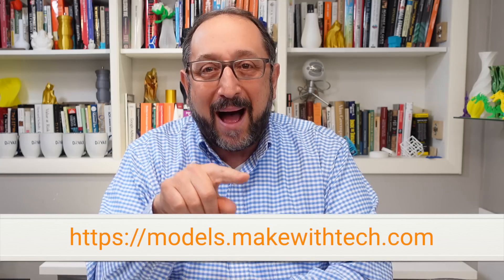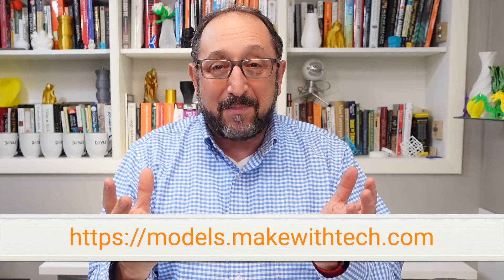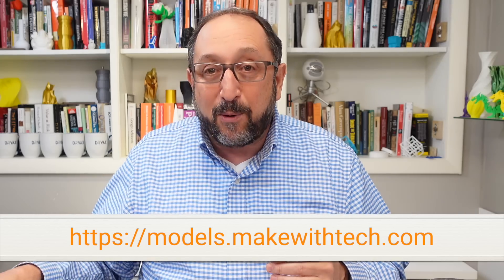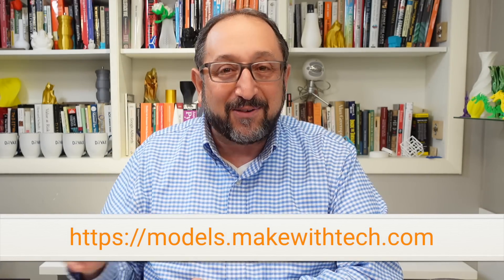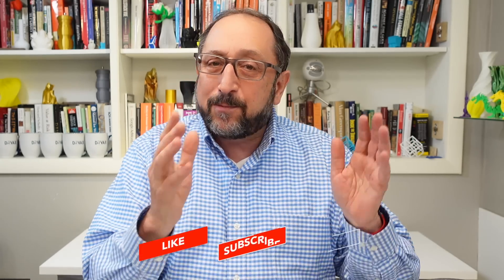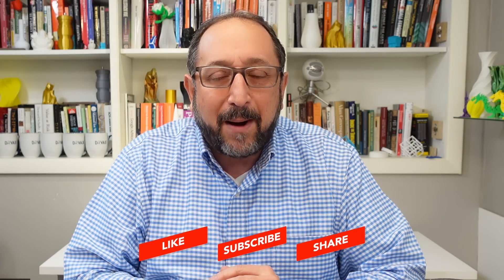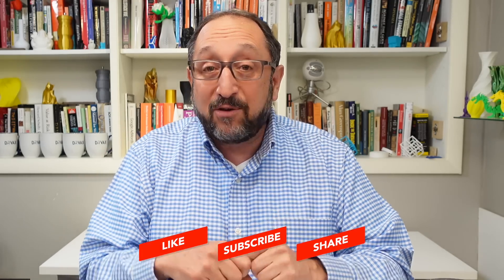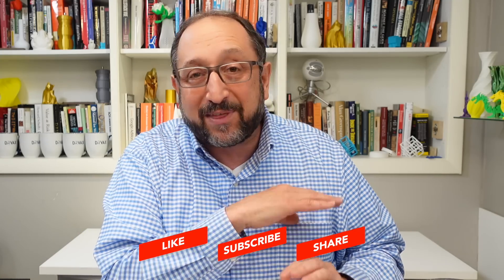What we learned today is that anyone can use models.makewithtech.com to customize models, and there are thousands of them on Thingiverse. If I'm successful, there'll be tens of thousands, making it easy for people who want to design models to distribute them to solve regular problems around your home or office. Thanks so much for watching — please subscribe to the channel, click the bell to be notified about new videos, and go to models.makewithtech.com to sign up completely for free. There's no requirement to pay anything to use all of the features discussed today. Let's continue to learn together — have a great day!